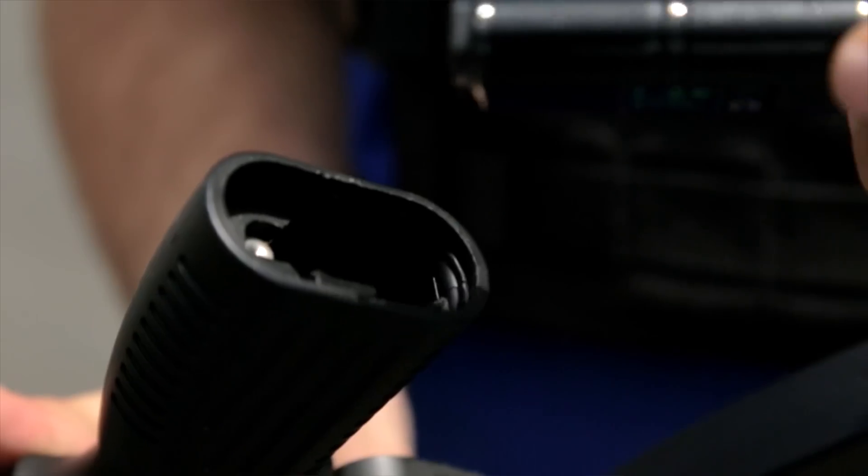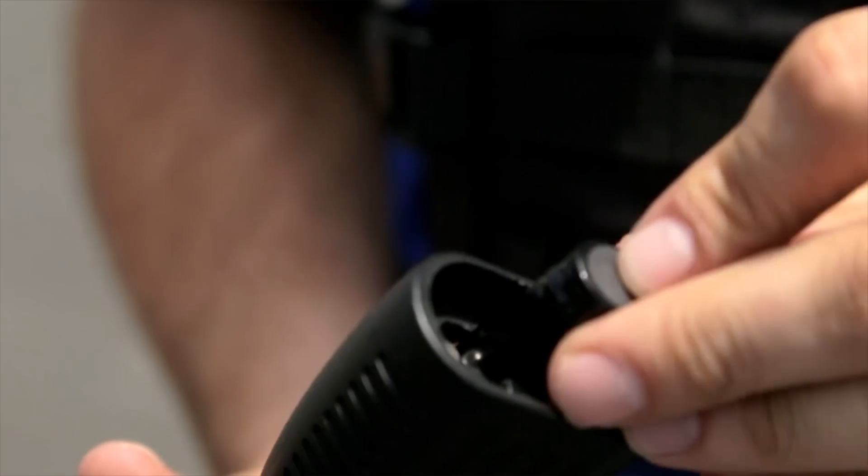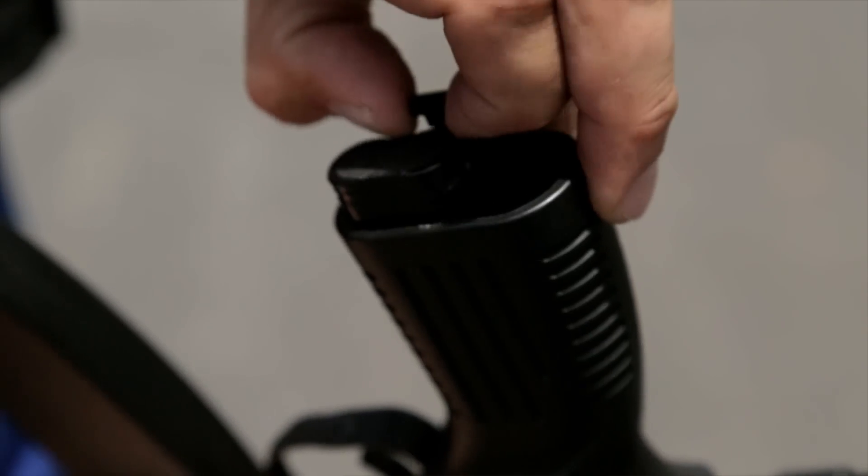The polycarbonate pistol grip has two functions — not only does it function as a pistol grip, but it also houses the battery, because this is a battery-powered AEG. It even comes with a high capacity magazine.